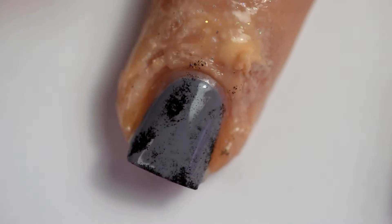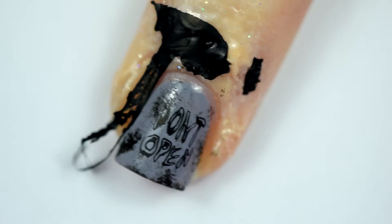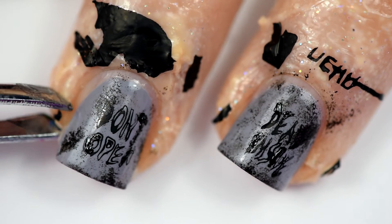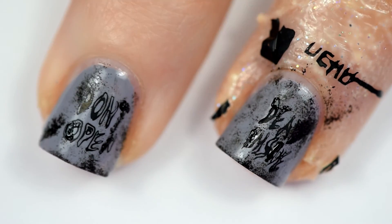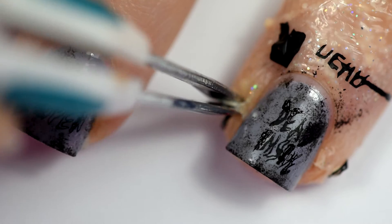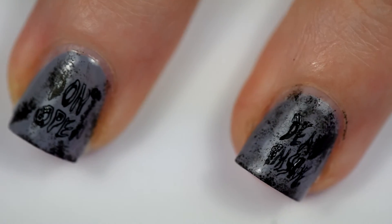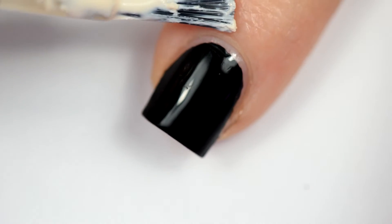Moving on now. We are stamping the other nail with the 'don't open' part. I did the same sponging effect on this, just stamped it with the other part of the door, and then we're going to peel off all the Simply Peel again — best thing ever. It actually didn't get on my cuticles. Black is the absolute worst color to get on my cuticles; it annihilates them and they're all funky looking for days.